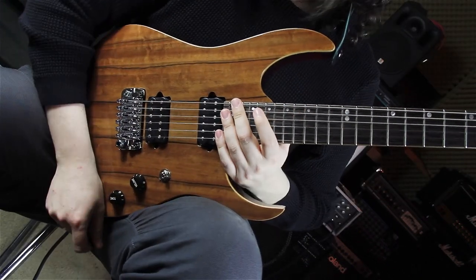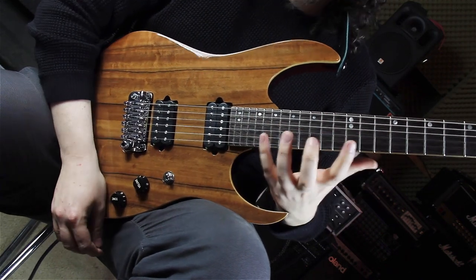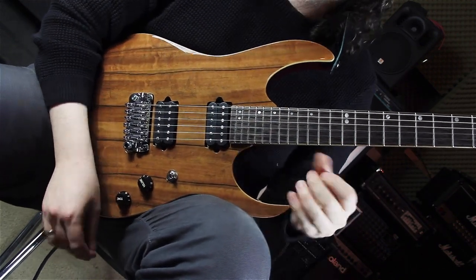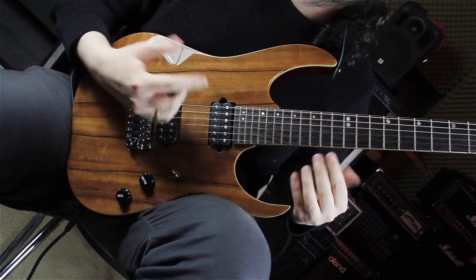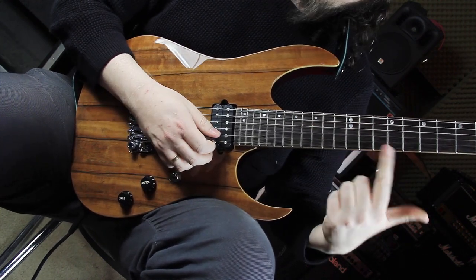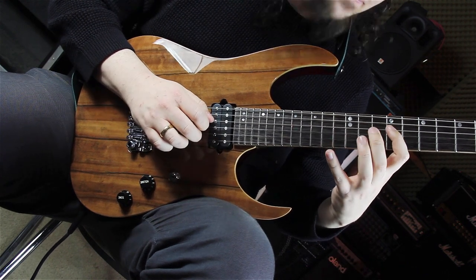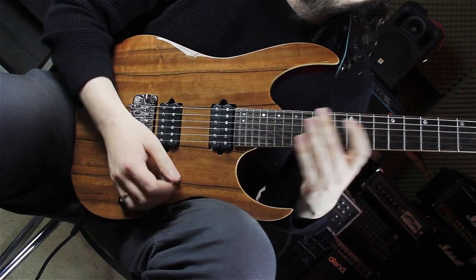Now we are in the C sharp minor seven section, and here we are playing the C sharp minor seven arpeggio with the same shape as in the D major seven arpeggio, just one fret below and transformed into a C sharp minor seven arpeggio. This shape is familiar — 11, 9, 11, 9, 13 are the frets.